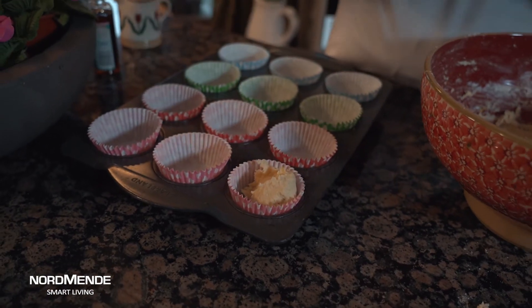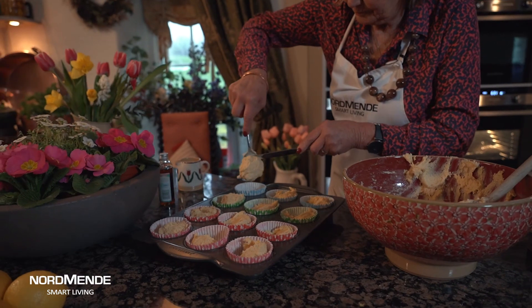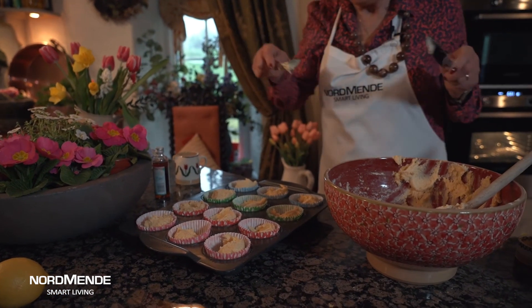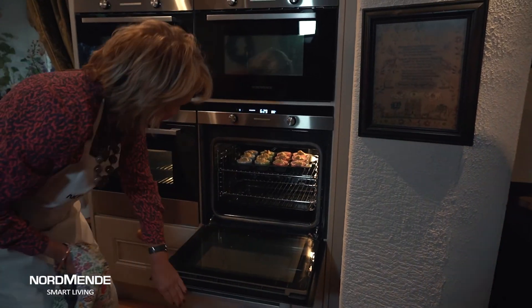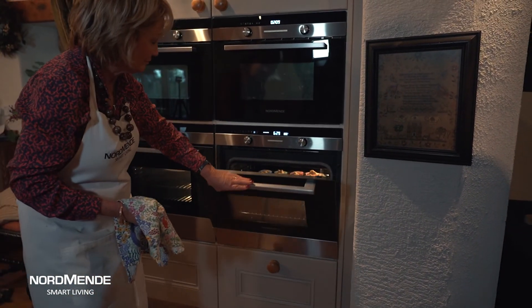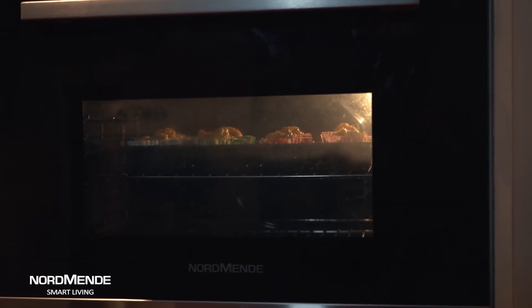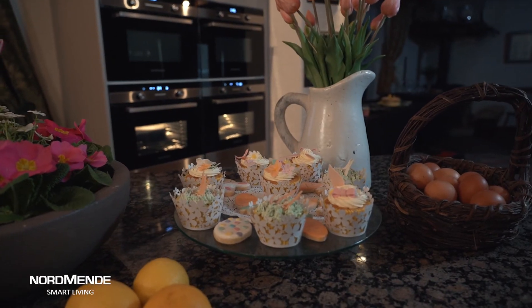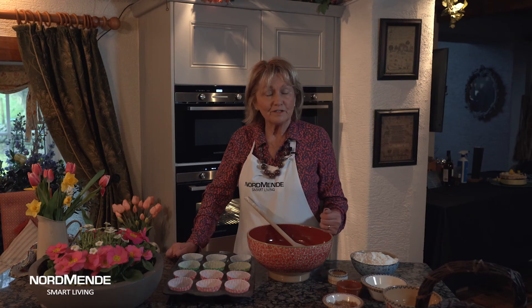Once I've got it really nice and smooth, just spoon it into little bun cases — there are so many fun ones you can get. Put them into a preheated oven at about 375 degrees Fahrenheit, that's about gas mark five to six, and these will only take about 12 to 15 minutes to cook. When they're cooked bring them out of the oven, leave them to cool slightly, and there you are — look at that! With a combination of the technology and modern approach of Normandy, and new modern baking methods, you've got a real success this Easter.